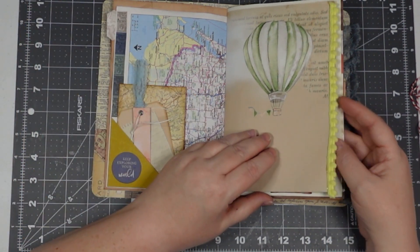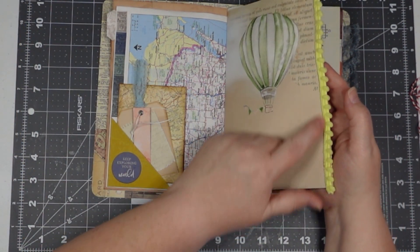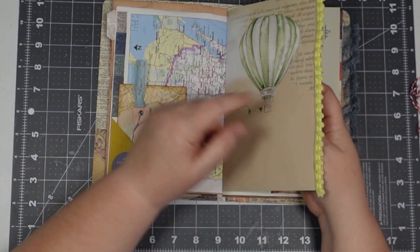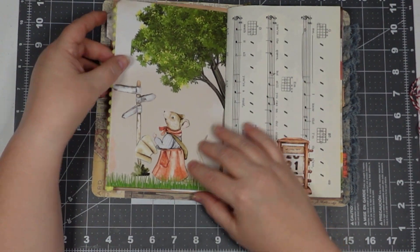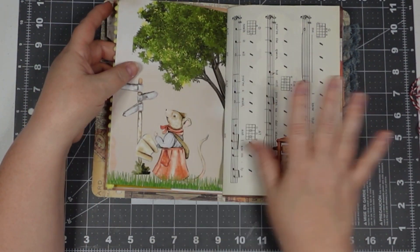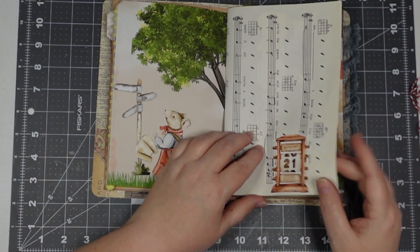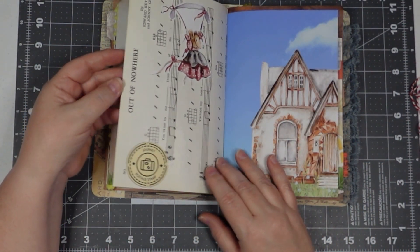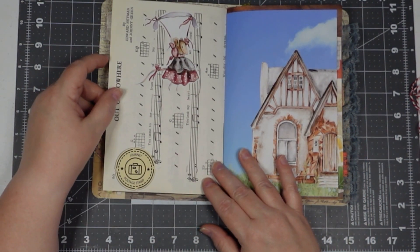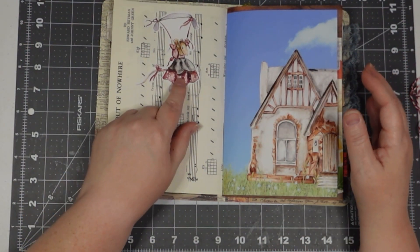This is another one of her pages and I have some of that trim. I put pages in and then flipped them over and printed on the other side. There's also a piece of sheet music called 'Out of Nowhere,' so I just added that little calendar piece there.